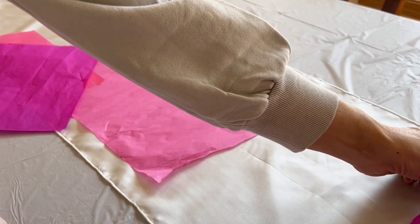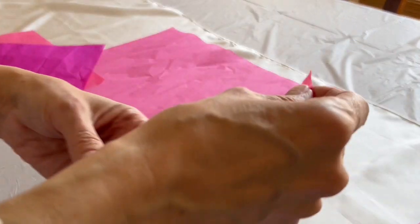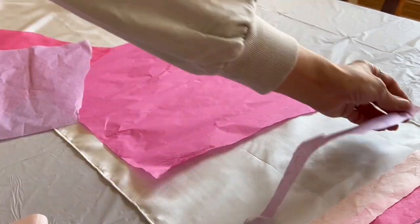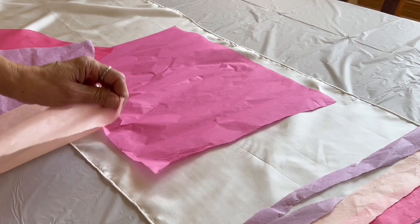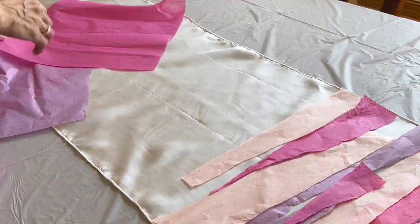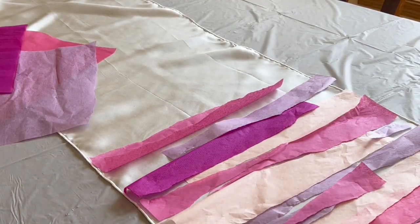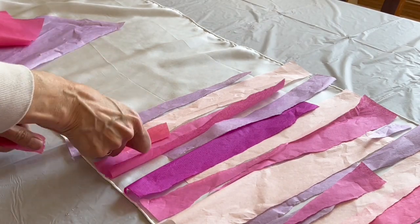Once you get those, you're going to start shredding, tearing, cutting — whatever you want to do. I am just tearing mine into strips. You lay them across your scarf in whatever pattern you want. Make sure you are mindful of quick movement, as that will make the tissue paper blow off your project. Cover this as heavily or lightly as you want. You can overlay colors on top of other colors, cross them left and right, horizontal or vertical, et cetera. You can leave white spots — it's totally up to you. There will be bleeding onto the white.